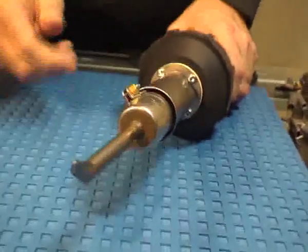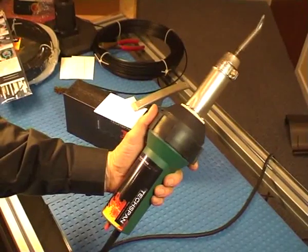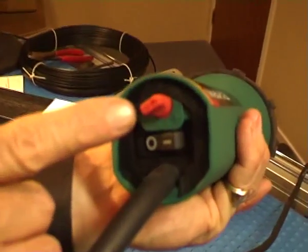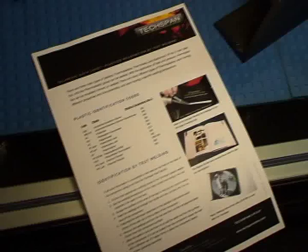The accessory nozzles are an easy push fit on the welding tool. Carefully select the correct welding temperature using the guide provided.